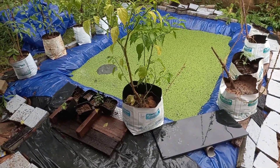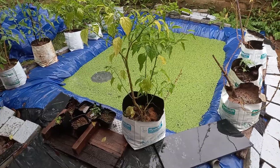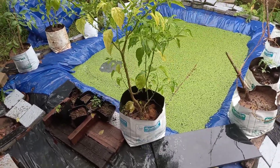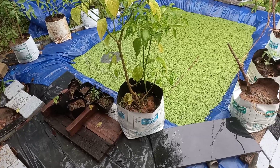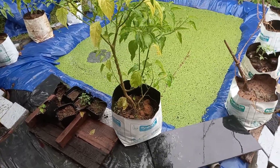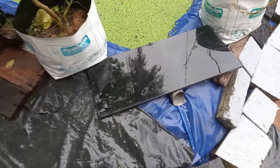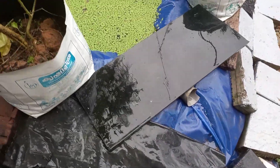Initially this tank was meant to be my children's swimming pool, but later on they lost interest, so I changed it into a duckweed farming tank. It's one meter deep, and this is the outlet of this tank.